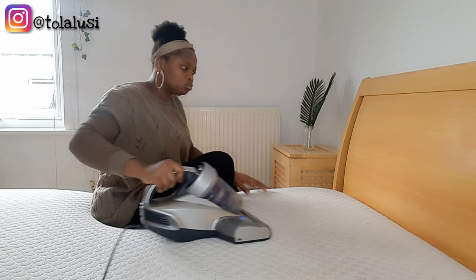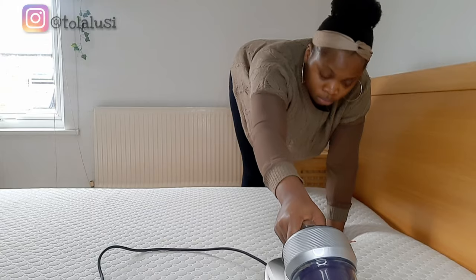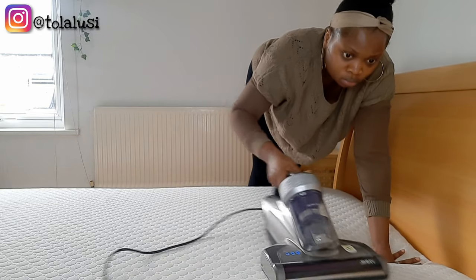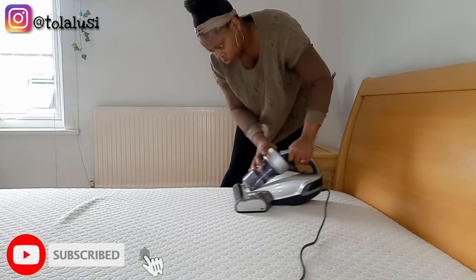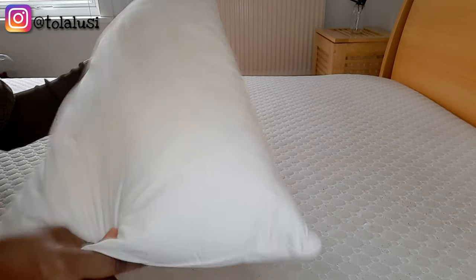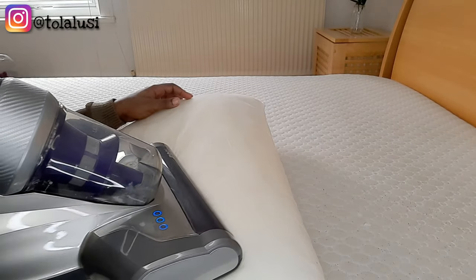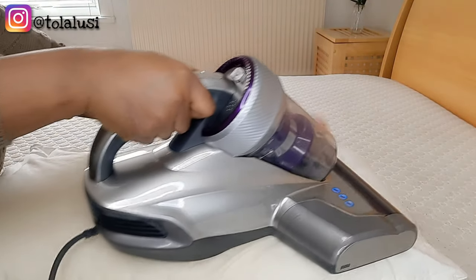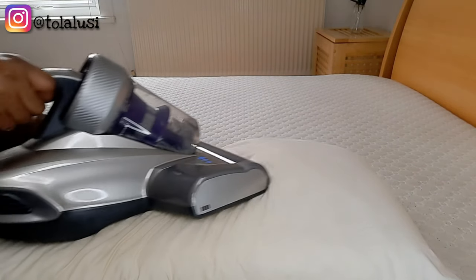And that is where the Jimmy JV35 comes in handy. It doesn't just suck up all the dust mites on your bed — it also uses UV lights and is powered by 700 watts. So if you suffer from allergies, look no further — you have found the cure. Go and purchase the Jimmy JV35 and thank me later. You can purchase this on Amazon using my unique link and you will get a discount. I'll leave the link and my code in the description.